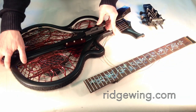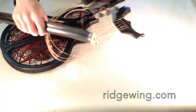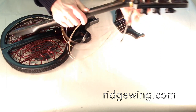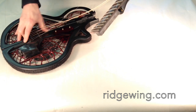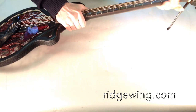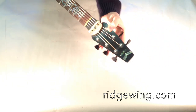First let's assemble the guitar. We'll put together the two body halves. We'll attach the headstock to the neck. Attach the bridge to the body. Attach the neck to the body. And flip up the lever to apply tension to the strings.